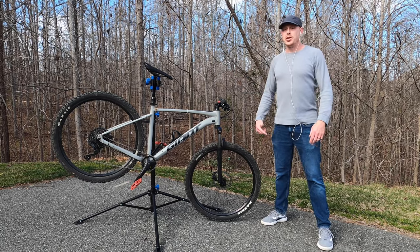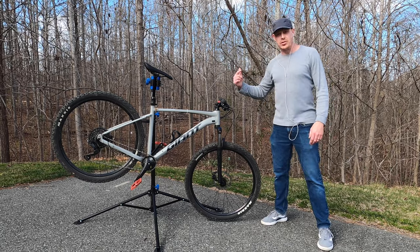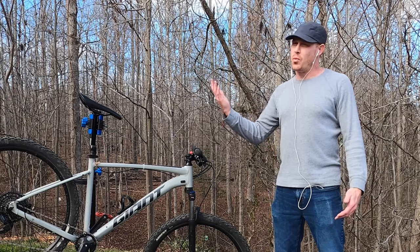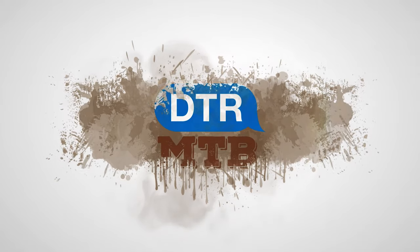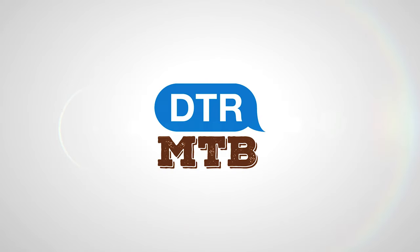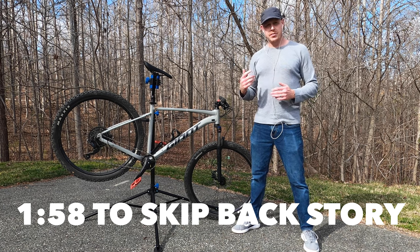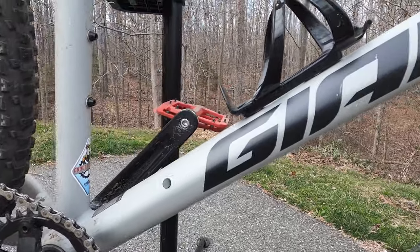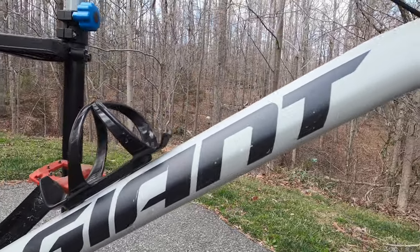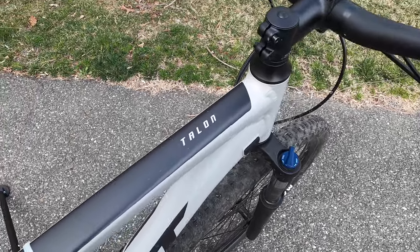This is a Giant Talon 2, and it is my dream hardtail — or at least it was back in 2016 when I started mountain biking. I started riding about six years ago, and when I was looking for my first bike, I went to the local bike shop. It just happened to be a Giant dealer. I didn't know anything about bikes at that time, and they recommended the Giant Talon 2 to me.